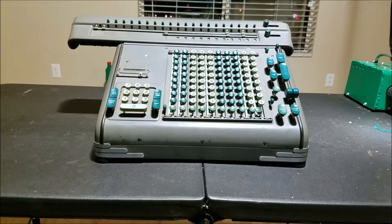This is the Frieden Model S. This is not the ST or the STW. This is Frieden's first fully automatic, or as they call it, super automatic calculator.